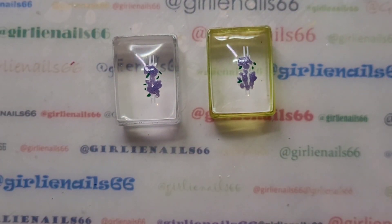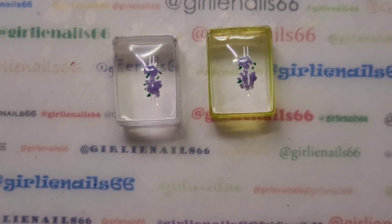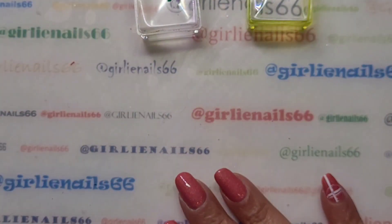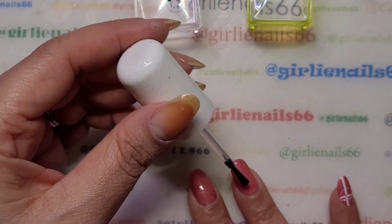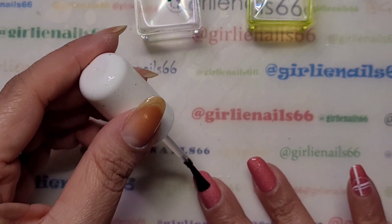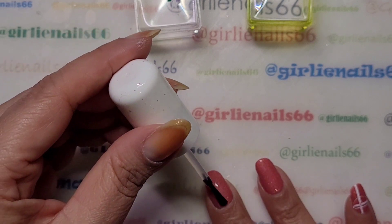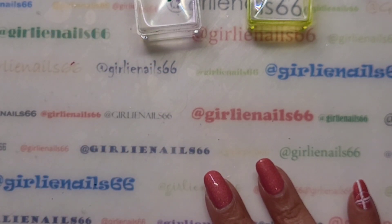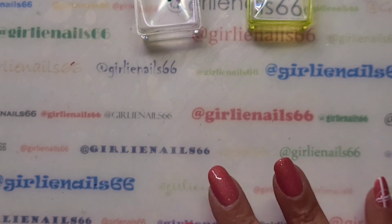What I'm going to do now is grab my Pro FX sticky base coat and put it on my two nails. I let it sit for about a minute. I don't want to wait too long because then it'll dry too much and it won't stick. And you don't want to wait too little, because then it gets mushy and it wrecks your stamp. Okay, I'll be right back.